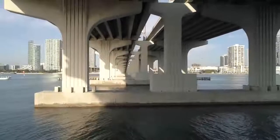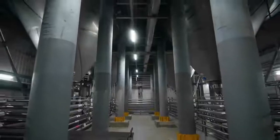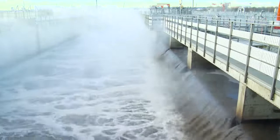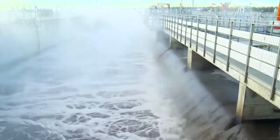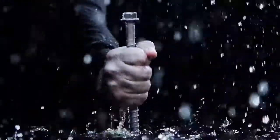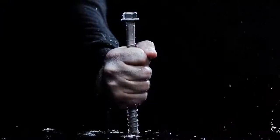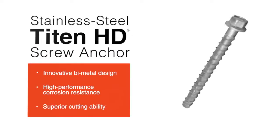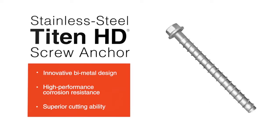For anchoring applications in coastal and corrosive environments, you need an anchor that offers high performance and superior corrosion resistance. Introducing the innovative high-performance stainless steel Titan HD screw anchor from Simpson Strong-Tie — it's the next era of screw anchors.